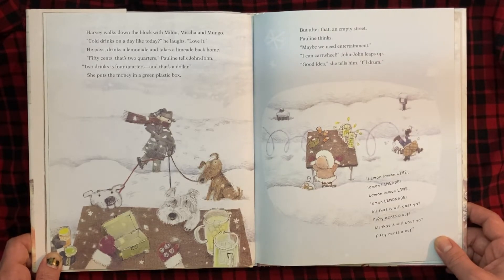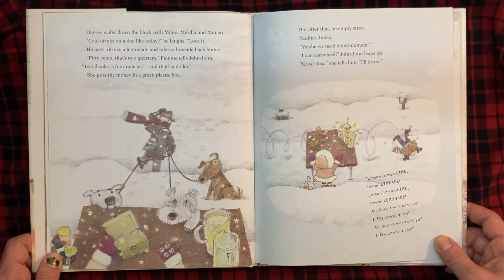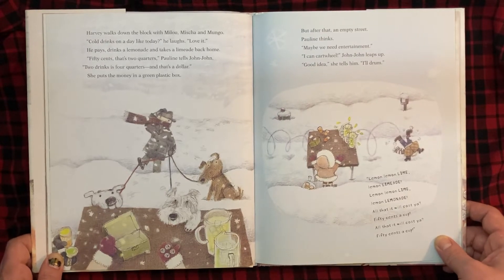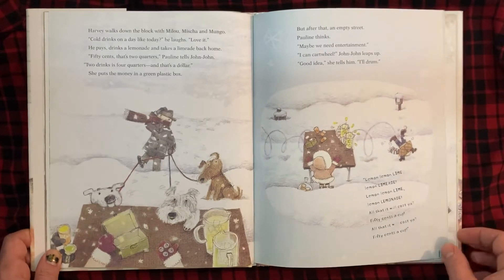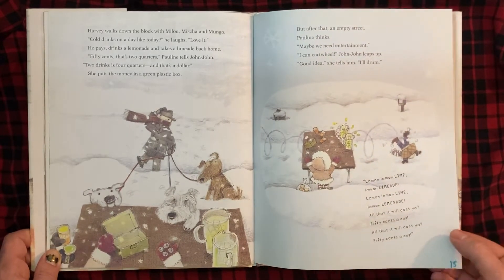Pauline thinks, maybe we need entertainment. "I can cartwheel," John-John leaps up. "Good idea," she tells him. "I'll drum." "Lemon, lemon, lime. Lemon, limeade. Lemon, lemon, lime. Lemon, lemonade. All that it will cost you, 50 cents a cup. All that it will cost you, 50 cents a cup."